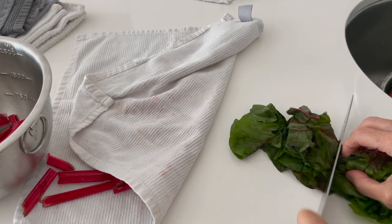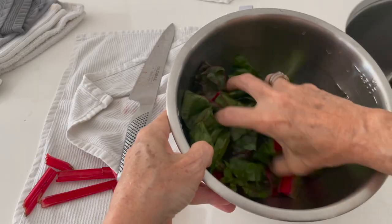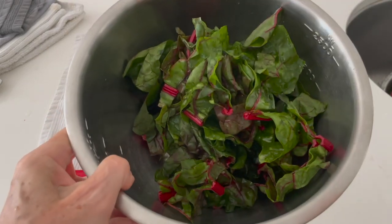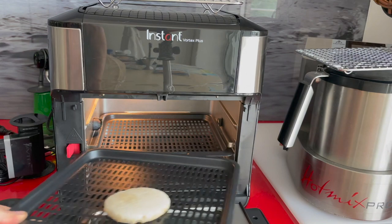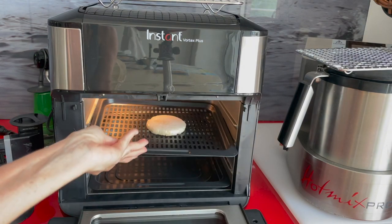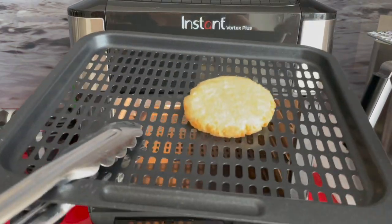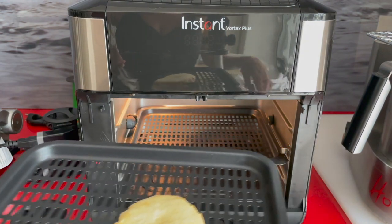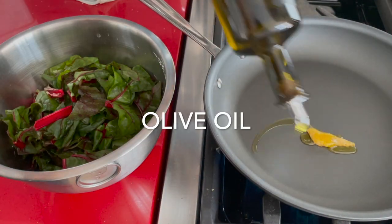We cut the stems in smaller pieces and the leaves in larger pieces. This will make everything cook together at the same time. Now we're gonna place an arepa or a flatbread or tortilla into the air fryer for two minutes. If it's a tortilla, it's probably gonna take about 20 seconds.